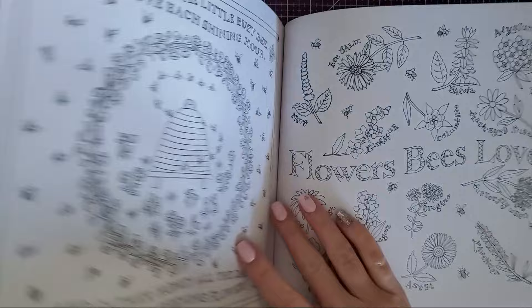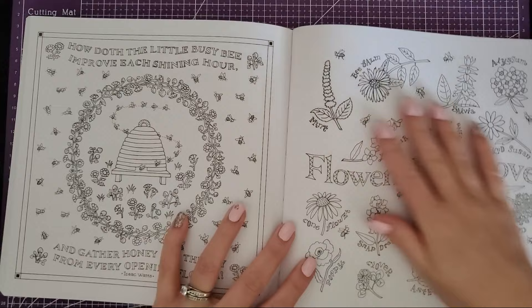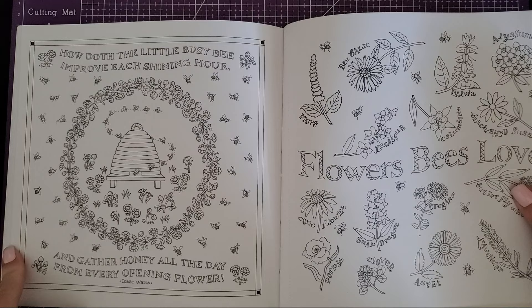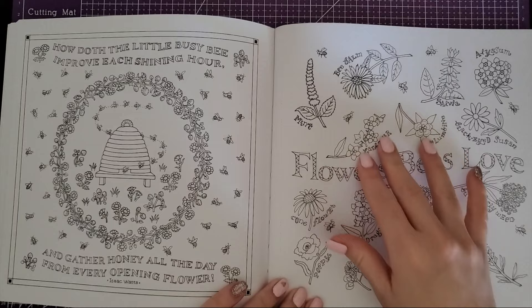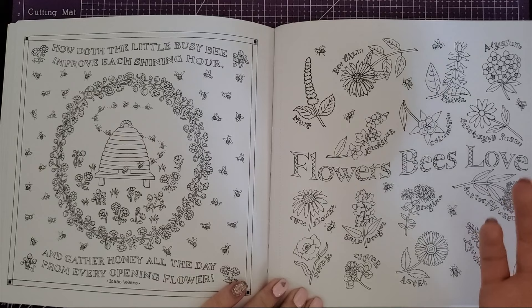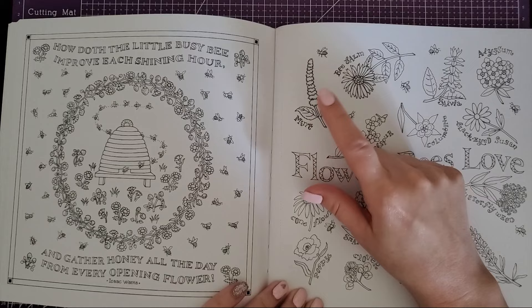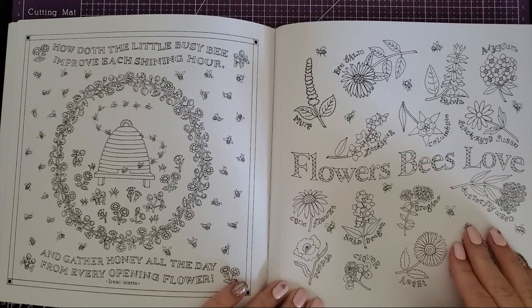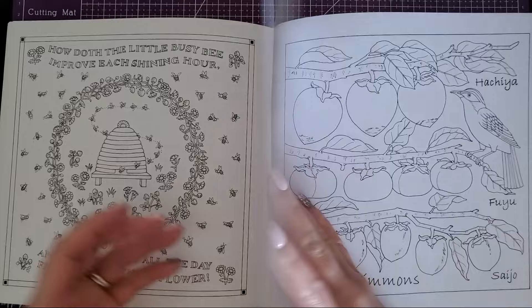That's a cute little picture. Some of these are a bit religious, but I personally don't care — I enjoy quotes from wherever they come. This one has a little beehive that would be really fun to color. And then 'flowers bees love' — this is actually important: anyone who has a garden should look up the flowers that help honeybees and plant them, because it actually helps honeybee populations. It goes over them: mint, larkspur, oregano, clover, lavender — and I know bees love lavender. We had a lavender plant and they were all over it.